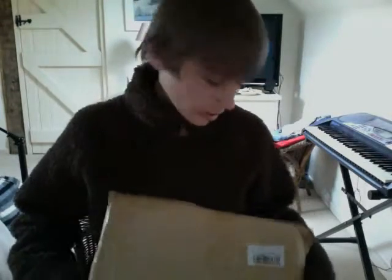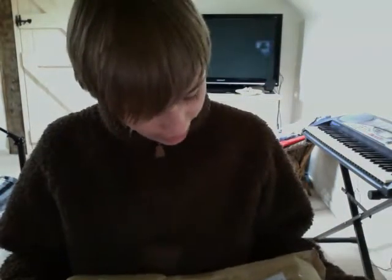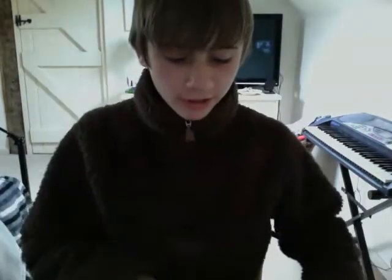Hello, this is an unboxing for the ChromaKey 2x3m carrier bag with the green screen. So here it is, it came pretty fast — it's been 2 days — so let's take a look.